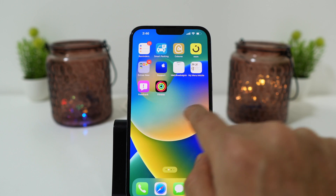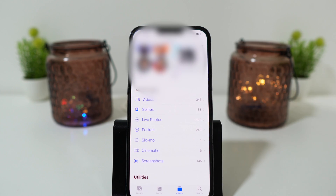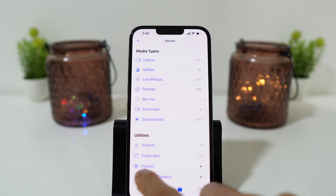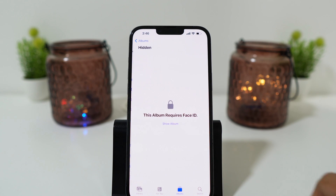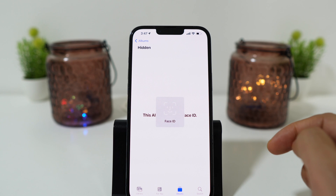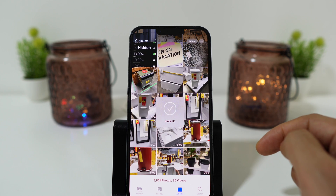Go back to Photos again. As you can see, the hidden photos and recently deleted album is locked now. When you click on Hidden Album, it requires your Face ID to unlock, otherwise it will remain locked. Only you can unlock it with your Face ID and see the hidden photos.